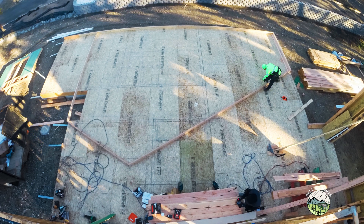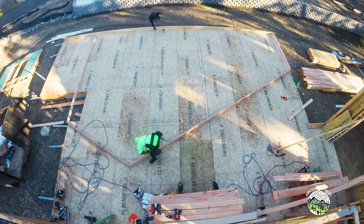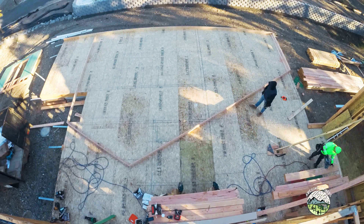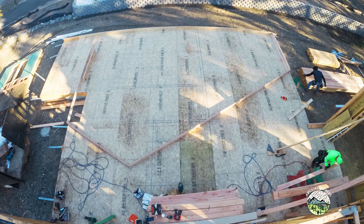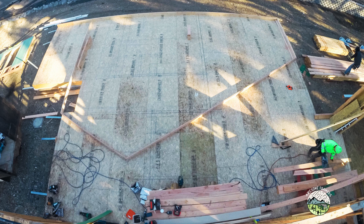In the last video we transferred the layout from the bottom plate to the underside of these raked top plates. Now you can see we're just going through and measuring each of the studs and king studs. We find this step is worth taking because we're building a wall that's two stories plus a gable, so it's about 25 feet tall.